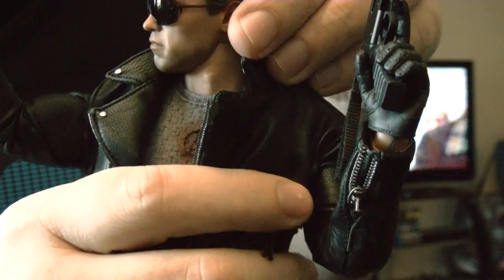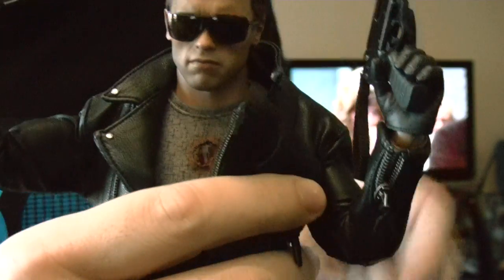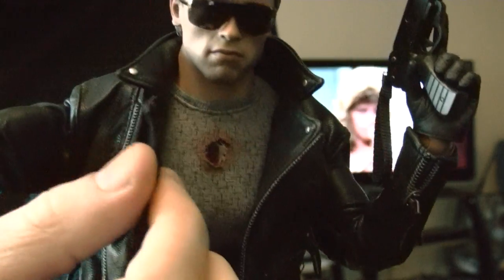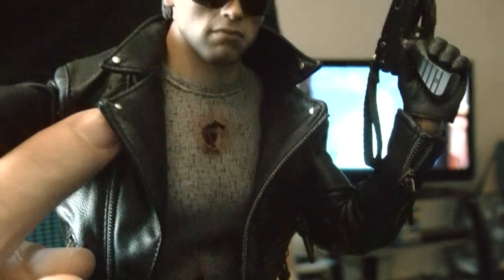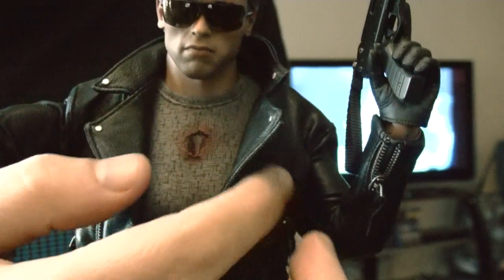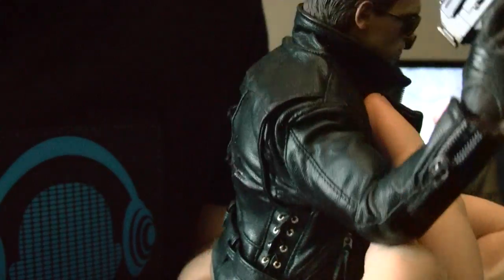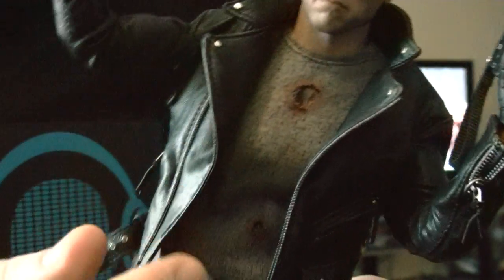I did do the mod on him — I did make his neck a little thicker. I don't know if you can tell, but I also snipped the tassel and the lapels so you can have the collar like this. I haven't put the wire in yet because I don't have a paper clip right now, so I gotta go get some.